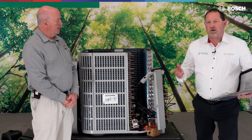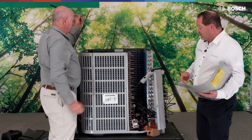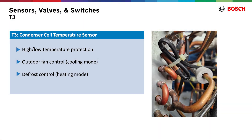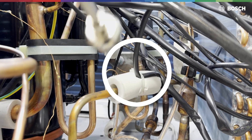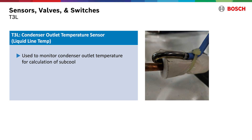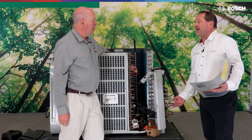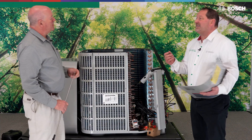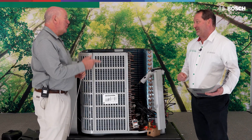Moving on — all remaining sensors are in the outdoor unit. We have a T3 coil sensor located on the outdoor coil, easy to see right there. That T3 sensor has a few different functions, the most popular being defrost. We also have a liquid line sensor labeled T3L — that collects liquid line temperature. We apply that with condensing pressure, convert it to saturation, and we can get our sub-cooling numbers from that sensor. No gauges needed, and using that check button, we can collect and view that data — no need to lose charge or do the math yourself.